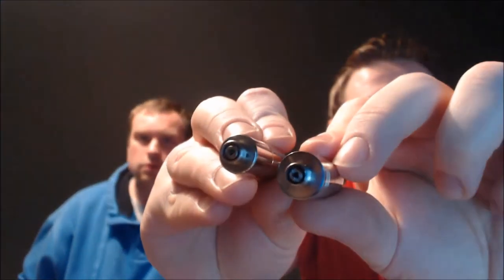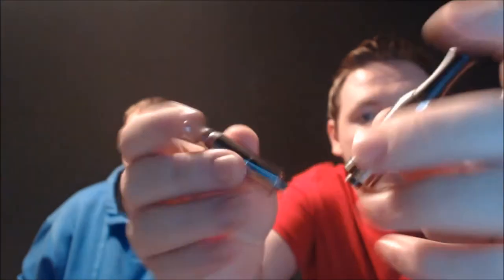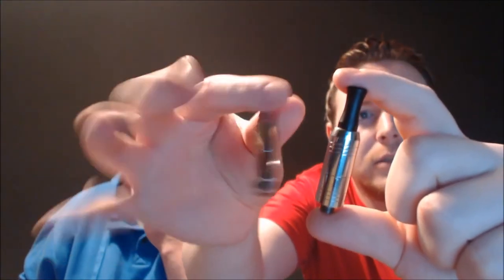They've both got adjustable center pins at the bottom — they both screw around and tweak a little bit. They are a little bit loose in them, but they seem to be more reliable on the Zeus than they do on the A7.